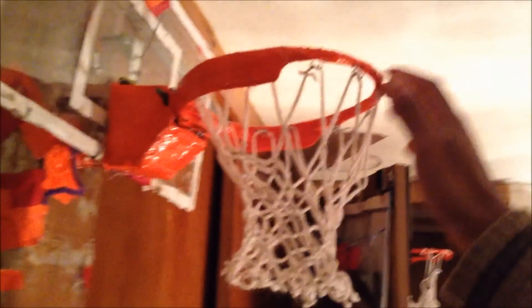We have a breakaway rim here, made of four layers of coat hangers and a fifth layer to outline the bracing. This is a coat hanger right here. This is cardboard. Inside there, there's two compression springs that allow it to break away.